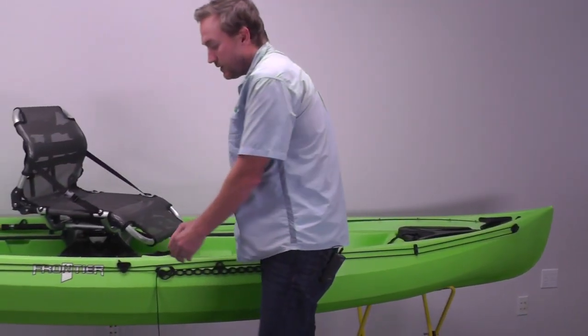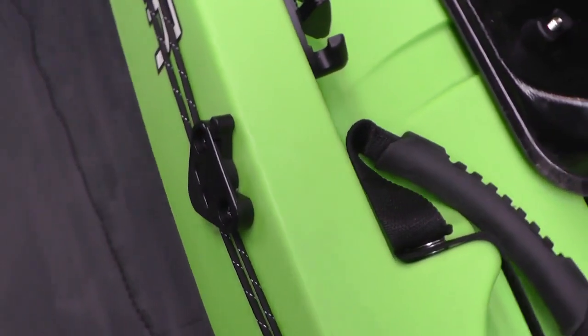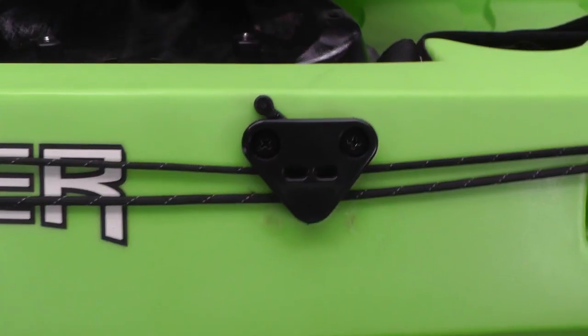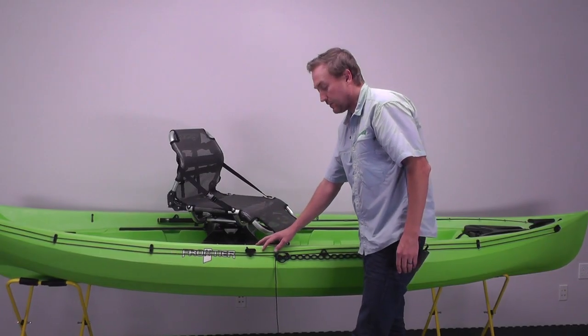For the lever lock, we install that right between the side handle and the end of the Frontier logo. Really, that can go anywhere — this is where we recommend it for a standard setup. We're going to put it just a 1/2 inch beneath the top of the gunnel on the top of the lever lock, and install that with self-tapping screws.